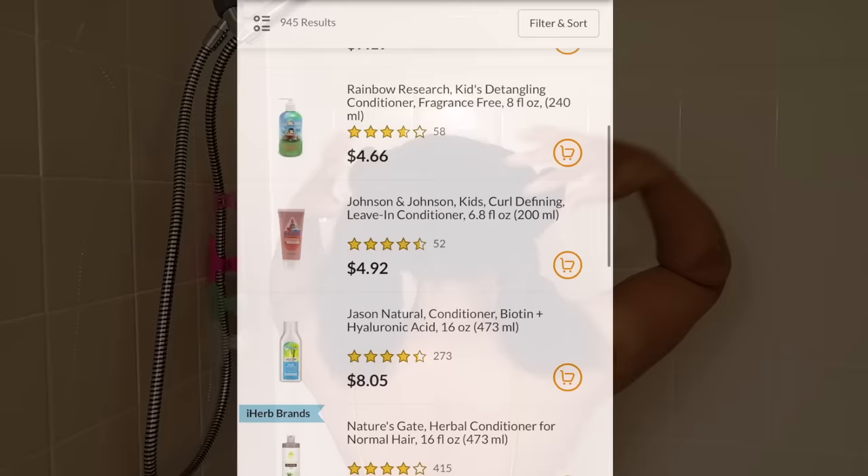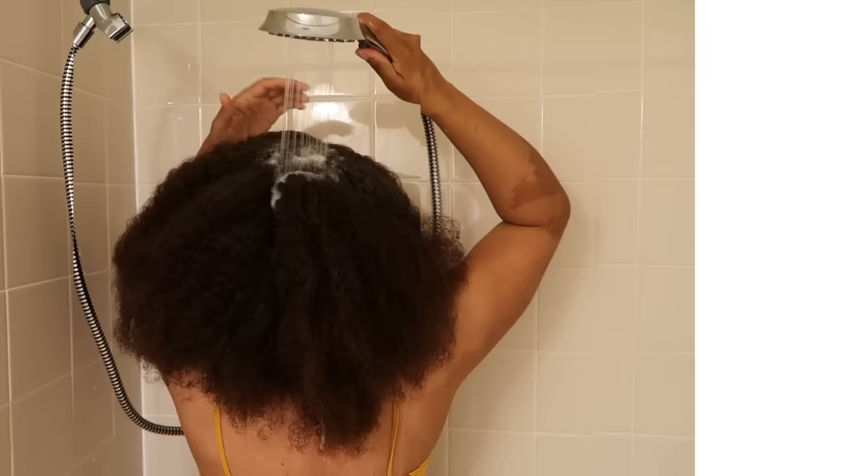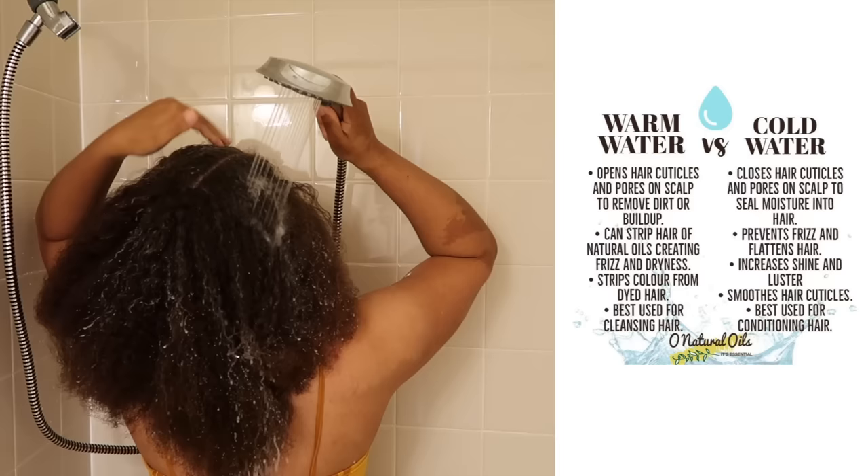Before I apply my shampoo, I'm going to saturate my hair with warm water. This is going to help open the hair's cuticle, remove dirt and buildup, and allow the shampoo to work so much better. I'm going to section my hair back into my quadrants because I can manage my hair and scalp a whole lot better this way.